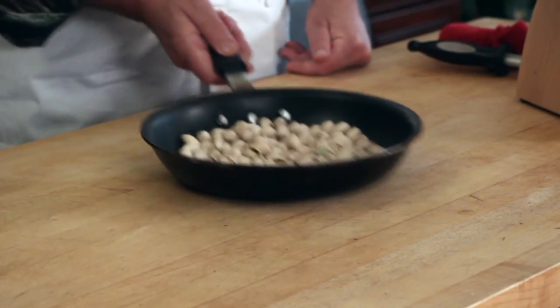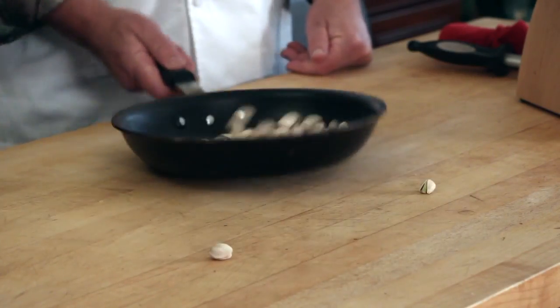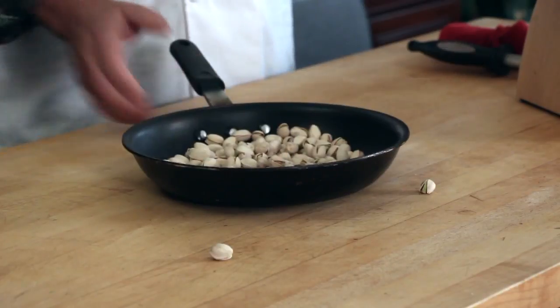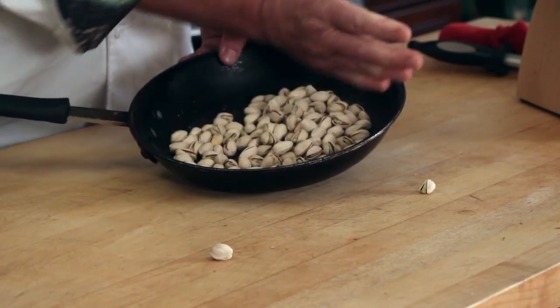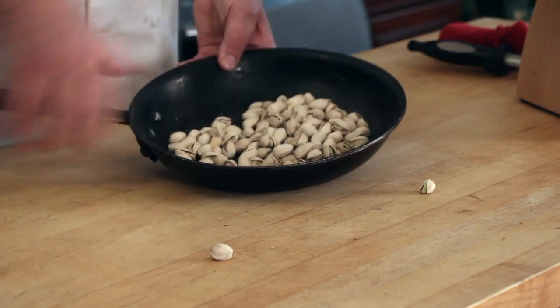You grab the handle and it's a back-and-forth motion — not up and down. If you just go back and then forward, occasionally you're gonna lose a piece. I like to take it off the cooking surface and give it a little flip. Put the front side down a little bit and then flip it towards you. What you're looking for is whatever is in the pan goes to that edge and comes back, goes to that edge and comes back.